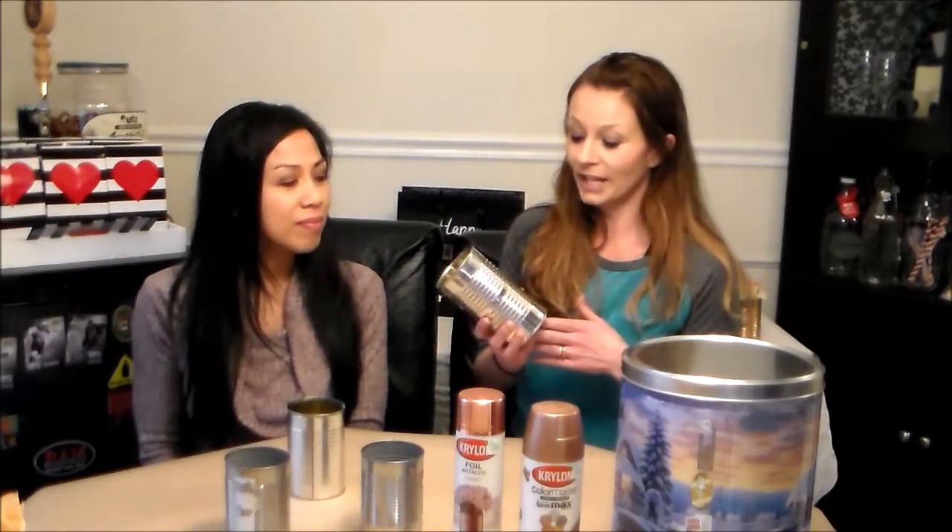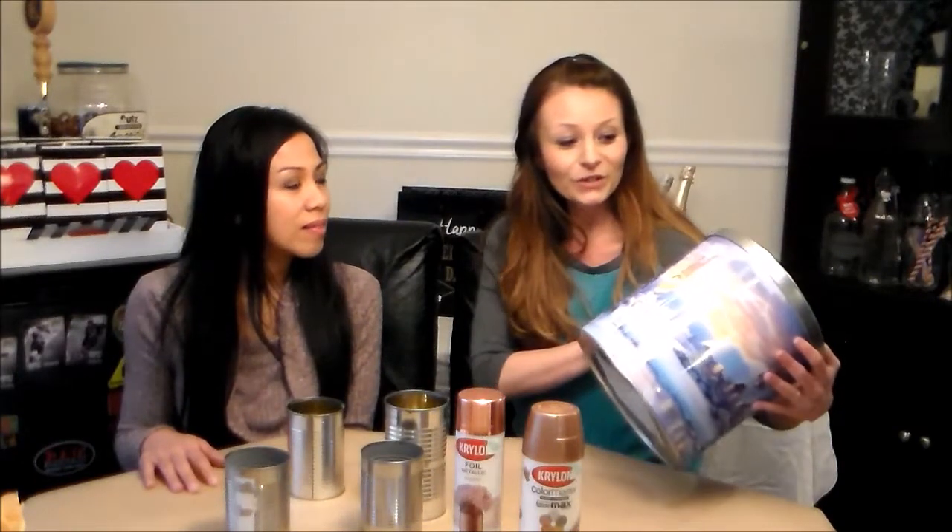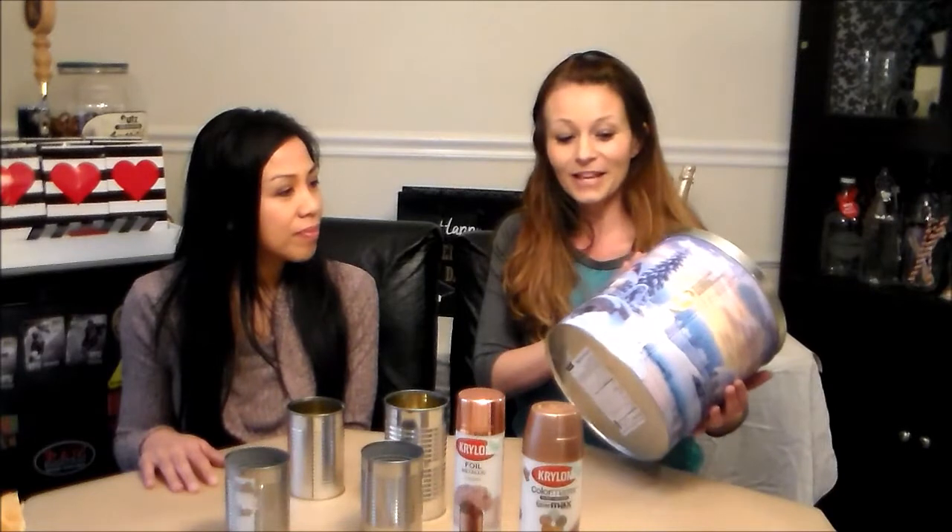What I'm gonna do is just take some old canned foods that I've been saving and we're gonna turn them into either vases or candle holders, or you can put plants in them, add them to decor in your home, whatever you like. I also really enjoy saving the popcorn tins — a really good thing to save from Christmas. We're gonna turn this into a wine chiller today, but you can also use this as a planter or whatever else.